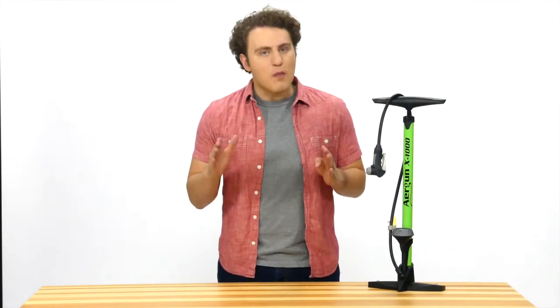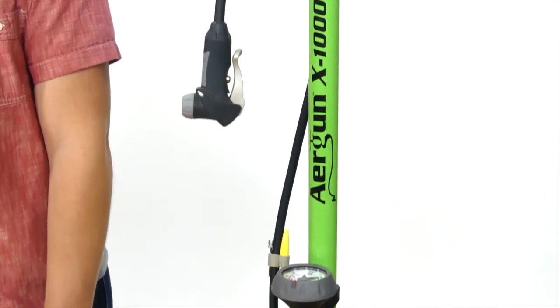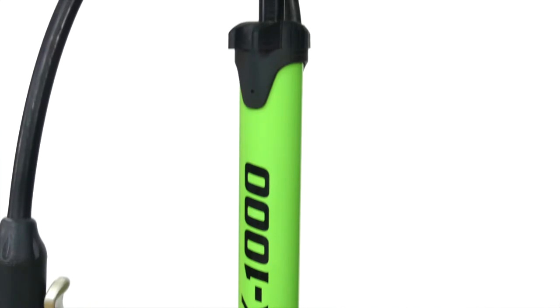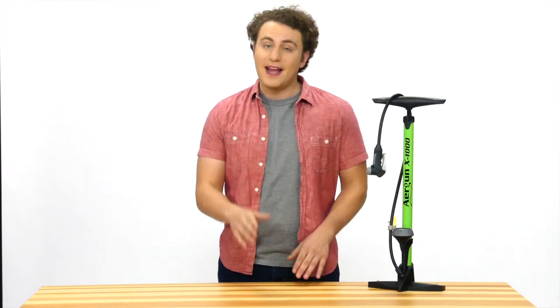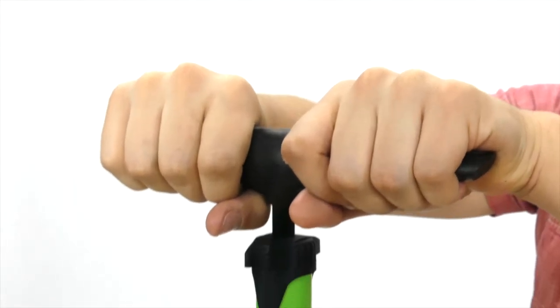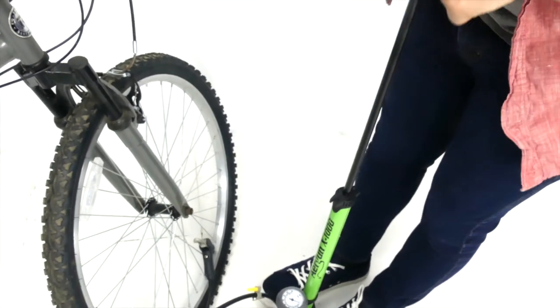Airgun's X1000 Pro Bike Pump is an essential tool for serious cyclists. Its aluminum barrel allows for high pressure pumping up to 160 PSI, and the ergonomic handle makes gripping the pump comfortable. With just a few strokes, your bike tires will be properly inflated.